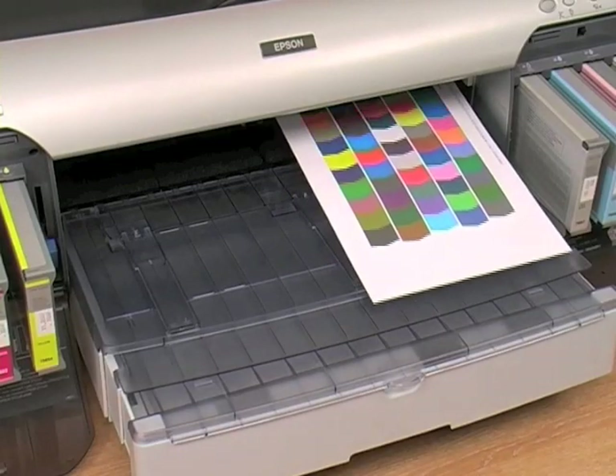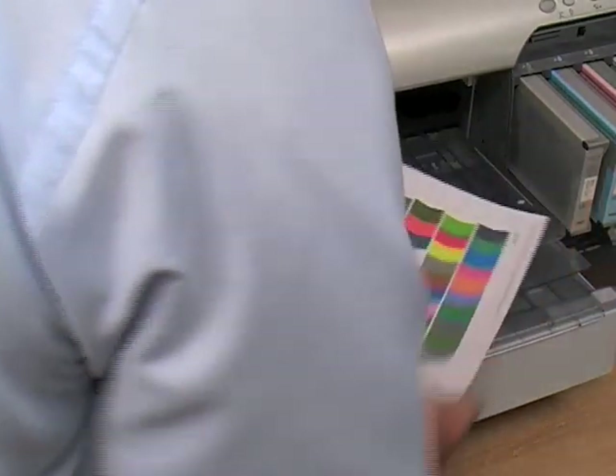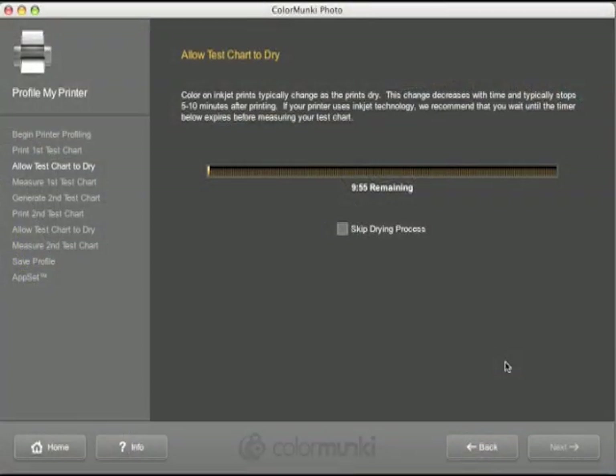Once printed, allow your chart to thoroughly dry. The software has a handy timer that will force you to wait at least 10 minutes before measuring your chart.